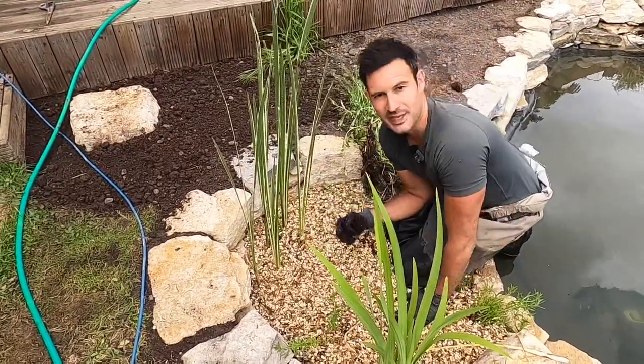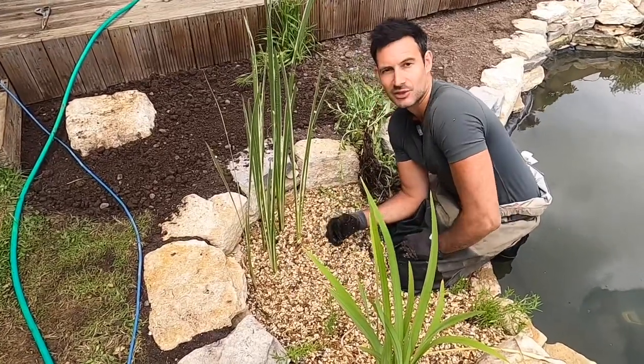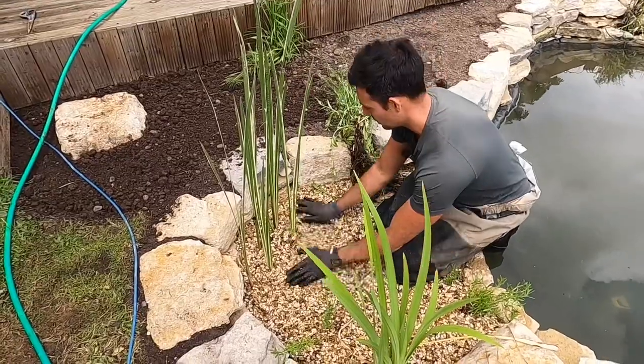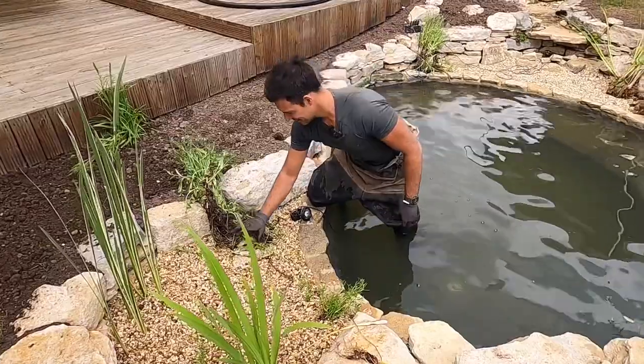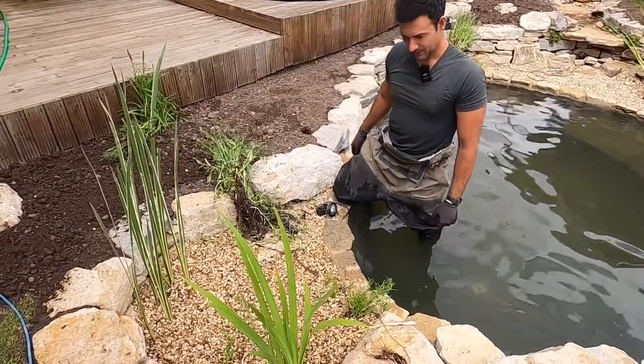Things like the reedmace for example - as they send out their subterranean runners you want to start pulling those out to stop it from popping up in other places, but in the gravel like this it's very easy to do so. Right, I'm going to finish off planting these and we'll see what it looks like when I'm done.